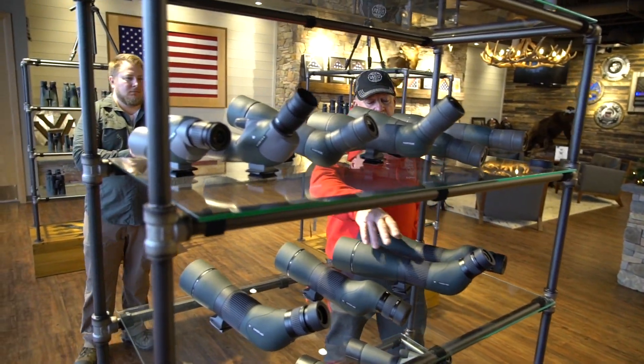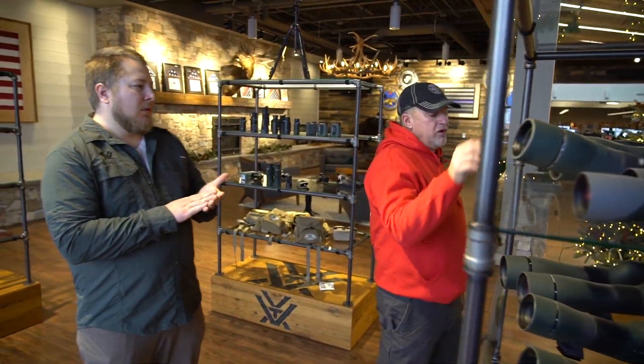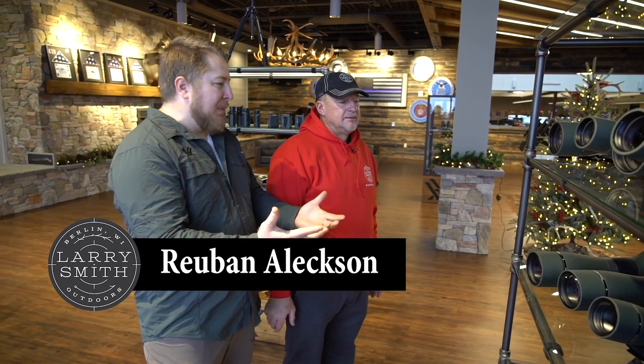What's the difference between a spotting scope like this and a straight spotting scope? When do you use this versus using this? So you have the styles — what we would call eyepiece configuration. You have a straight eyepiece configuration and you have an angled eyepiece configuration.